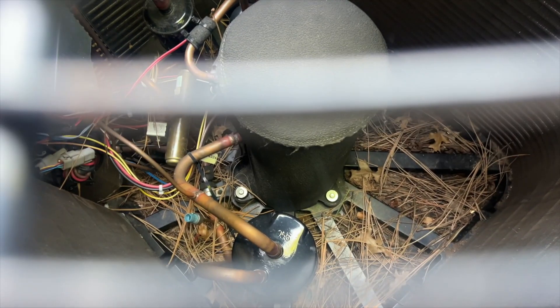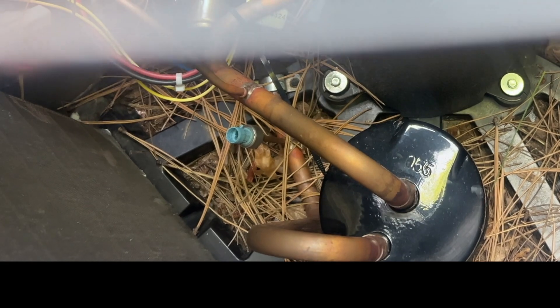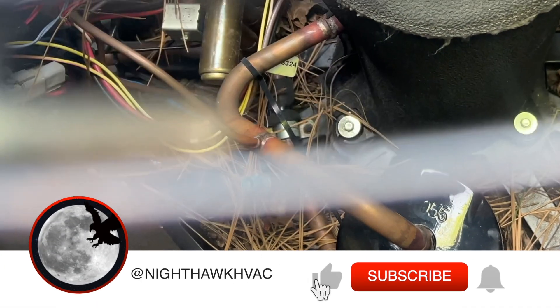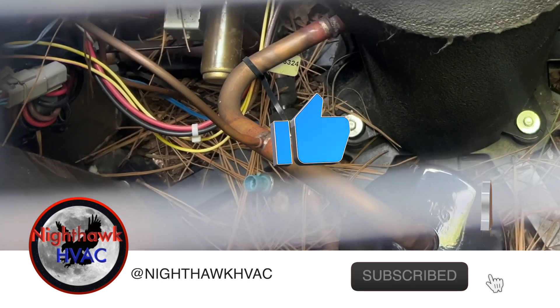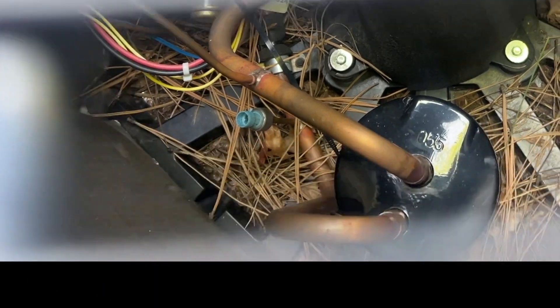It's saying that the suction pressure is too high. See that little blue thing right there that I'm trying to point at? That thing right there — that used to be the suction pressure sensor. And you can see it's on the true suction because it's a heat pump.